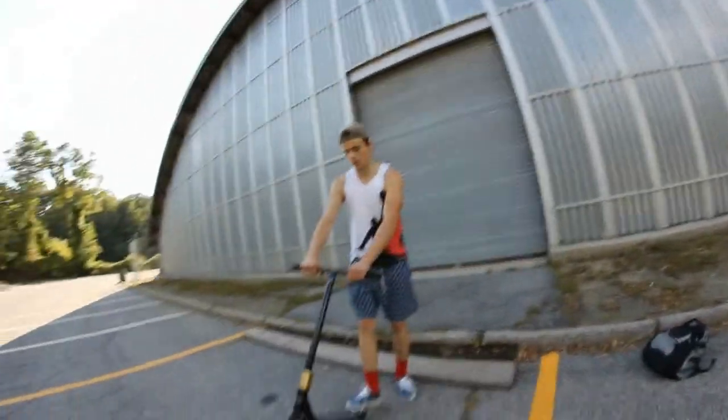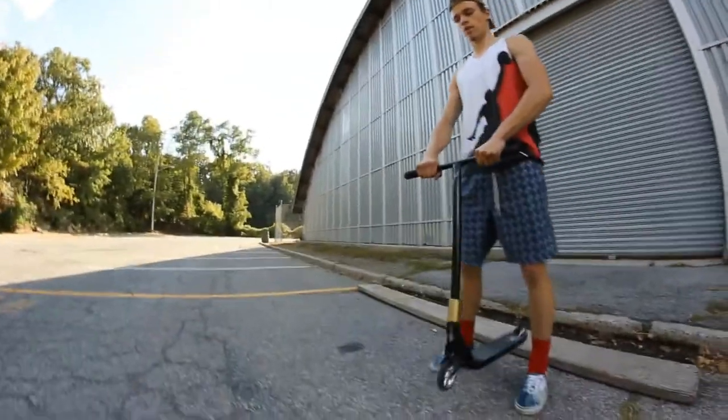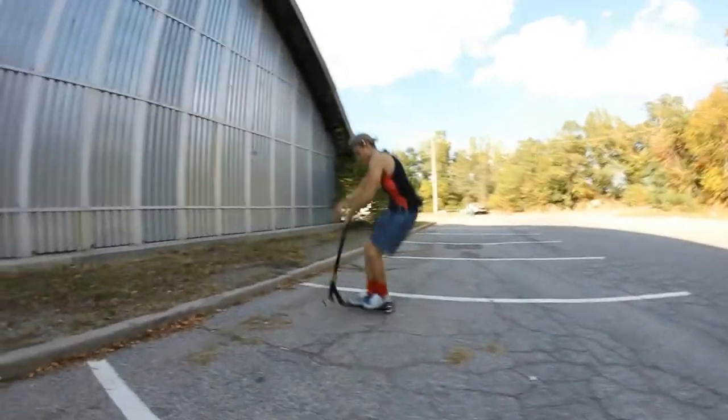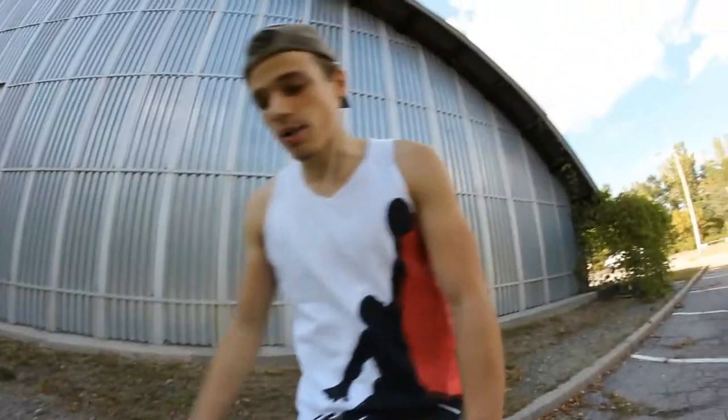It's basically just practice these two things — that's how I learned. High bunny hops, just throw those bars and you got it. Peace.